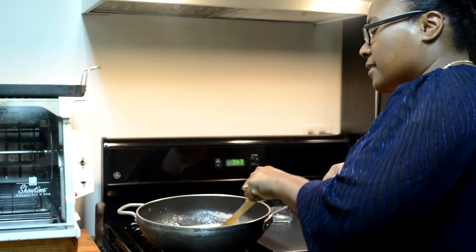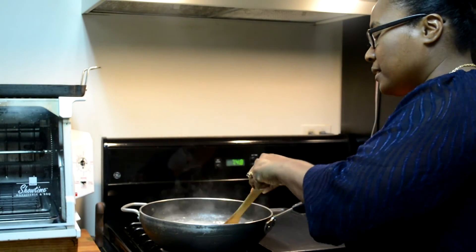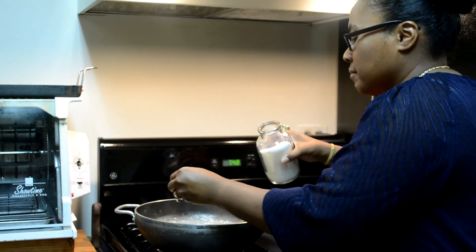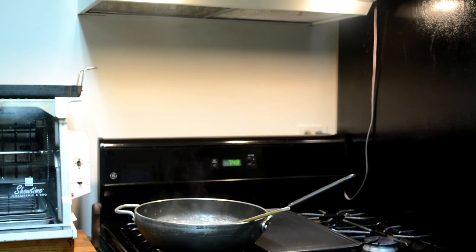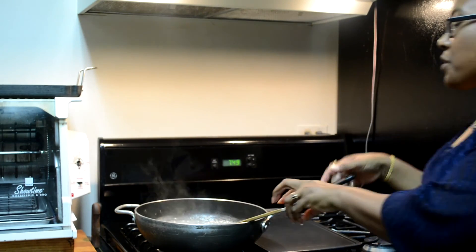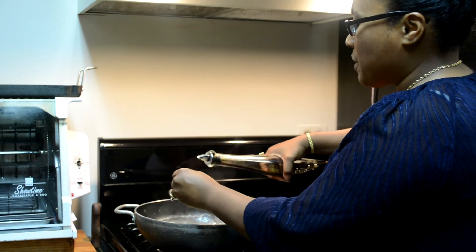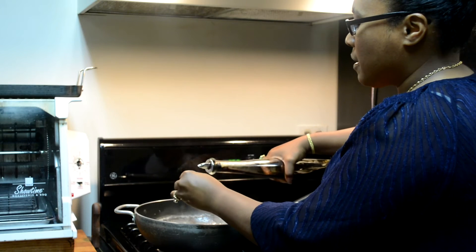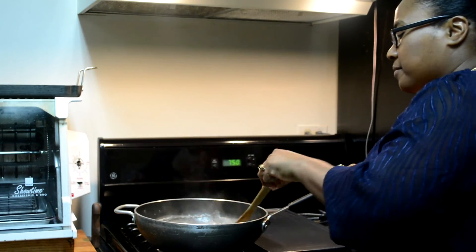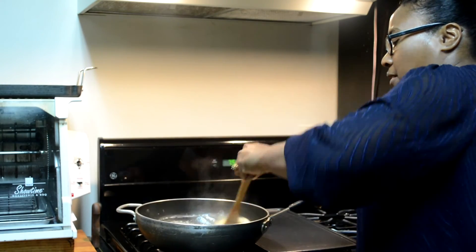Stir it and you can see it thickening. Our gravy has thickened pretty well. Now we're going to season it with simple seasonings — a teaspoon of salt as well as a half a teaspoon of black pepper. Stir that up. For color, I'm going to add a tablespoon of soy sauce — I'm adding three teaspoons, which equals one tablespoon. As you can see, it turns into a nice light brown color.